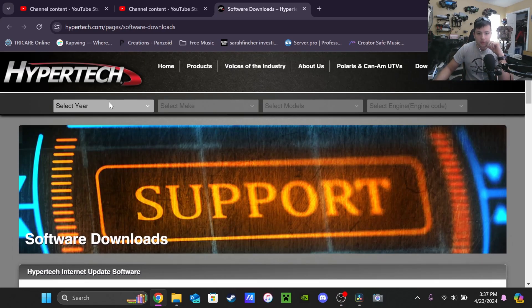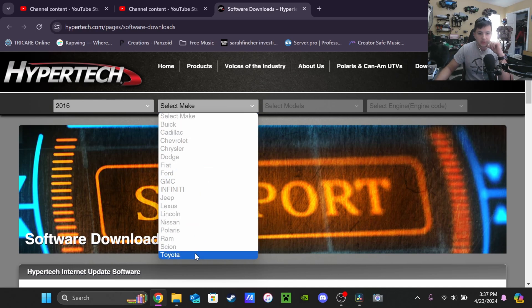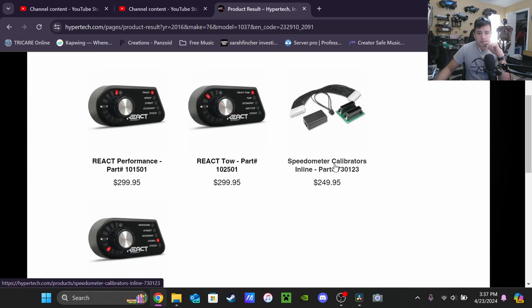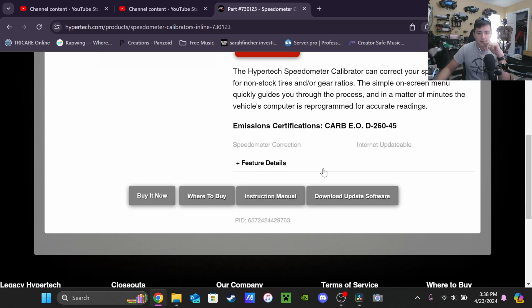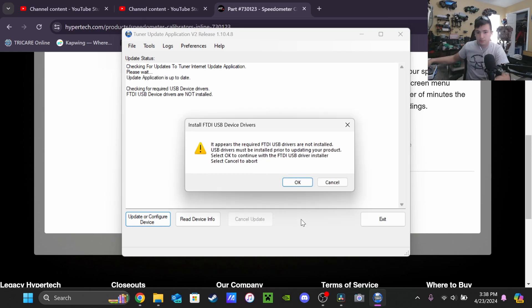Okay, so here we are on hypertech.com. That is what I bought — I'm going to go ahead and download and update the software. I'll pull out the chip and just download everything.